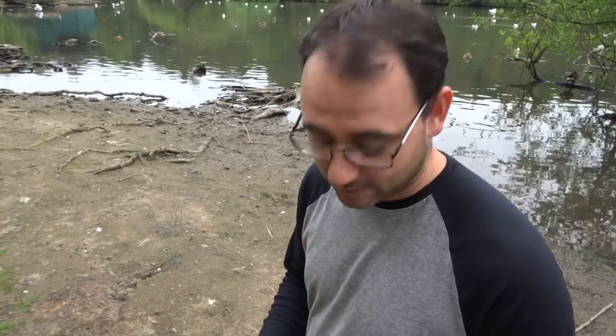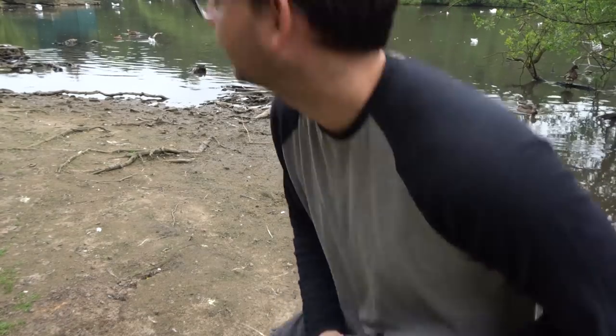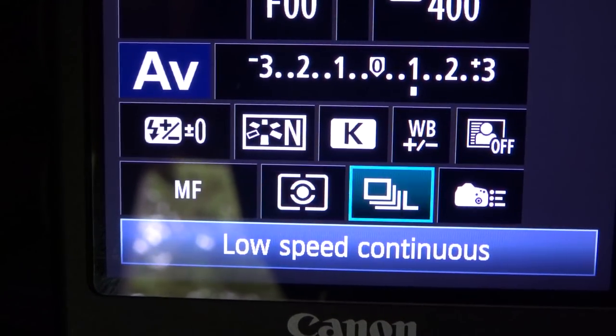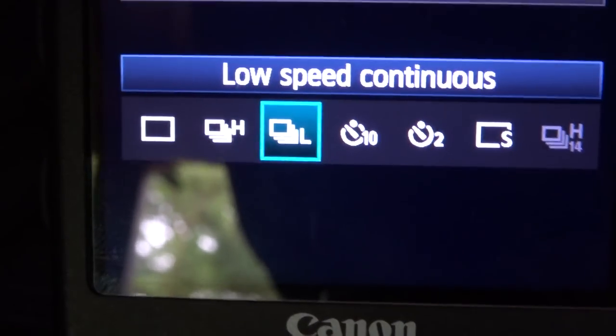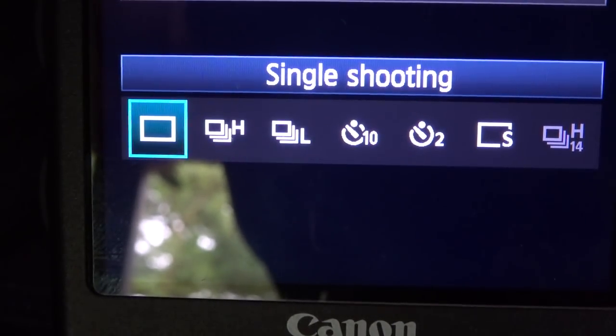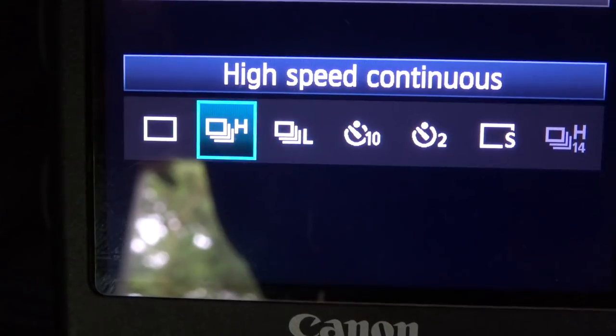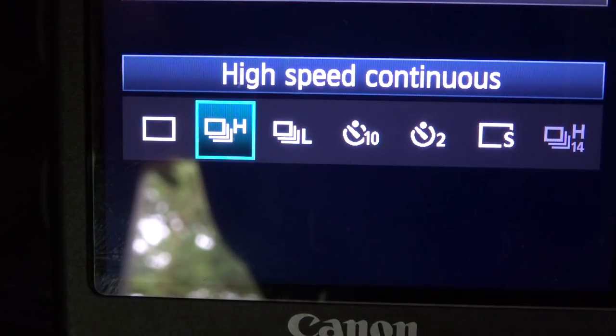Don't just take one picture at a time — you want to put your camera on continuous shooting mode. You might have two options: a lower one and a higher one, depending on the frame rate. Different cameras will give you different frame rates depending on how old or new the model is. Here you can see single shooting and we have high speed and low speed, but both of these are continuous shooting options — so that's what you want to go for.